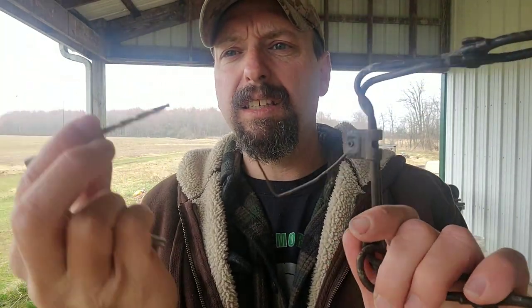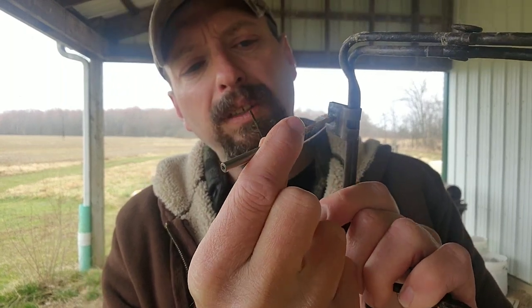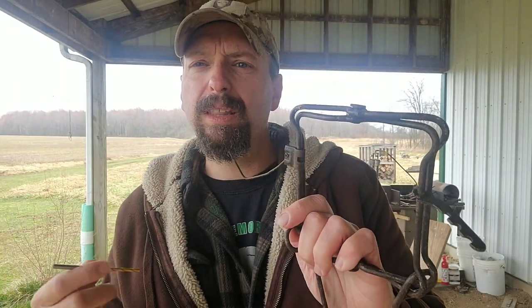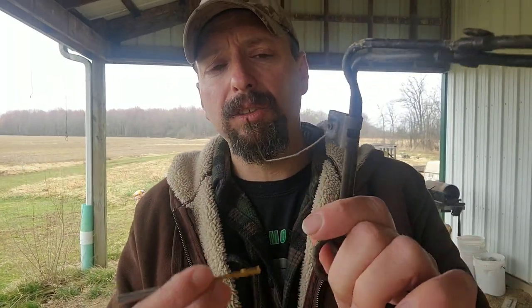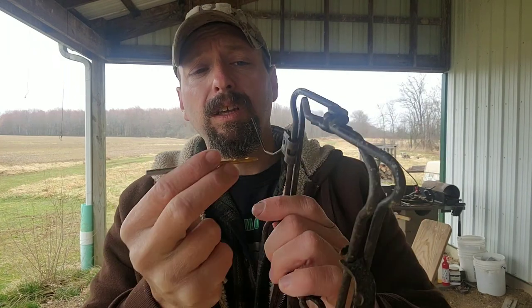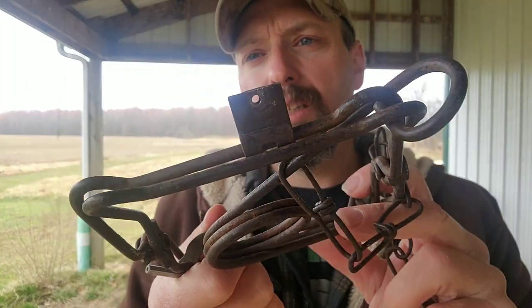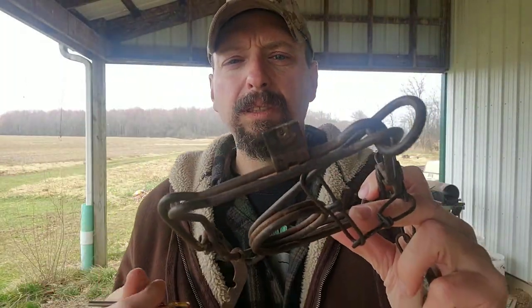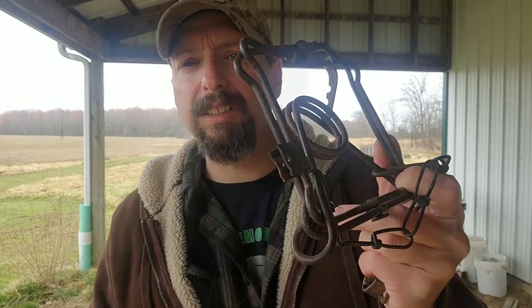The drill bit size varies a little depending on your exact trap. I'm using a 5/32nd, and I've got the next size up as well. What you want to do is drill the head or the upset end of the rivet — just drill away that upset end. We don't have to drill all the way through the entire rivet. Once the upset portion is clear, we can tap it out with a chisel. You want your drill bit to be around the same diameter as the shaft of the rivet itself.